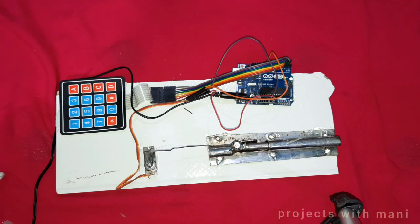Hello guys, my name is Mani, welcome back to Project with Mani YouTube channel. In this video we are going to learn how to make a locking door system. Please subscribe to my channel and press the bell icon to get instant notifications when I upload new videos, and check out my channel for more innovative Arduino videos. Without any delay, let's get started.